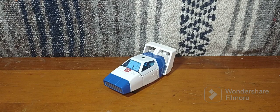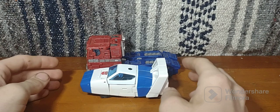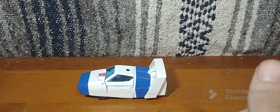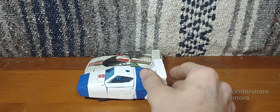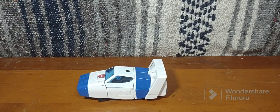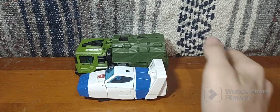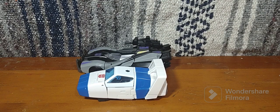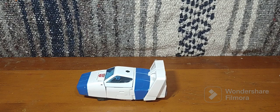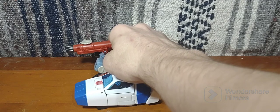Getting into size comparisons here — here he is with Earthrise Optimus Prime, and as you can see, very very short and small. Earthrise Wheeljack, about the same length. Transformers Legacy Voyager class Bulkhead, Transformers Studio Series Gamer Edition Barricade, and Studio Series 86 Perceptor in his tank mode, even though he doesn't really have one in the show.